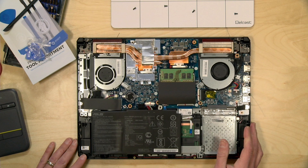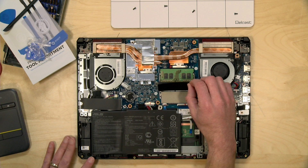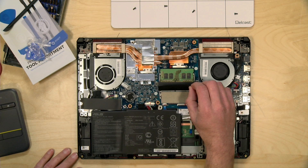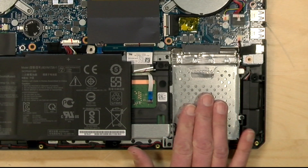One thing of note right away: this particular model, which I think has 8 gigs of RAM, is configured in single-channel configuration. That might present some performance issues, which might be slightly mitigated by the discrete GPU, but I'd imagine the single-channel configuration could impact some of the CPU tests we'll do later. I might want to put in another stick and see how things compare.